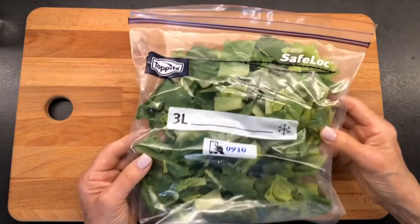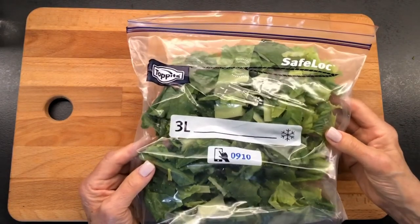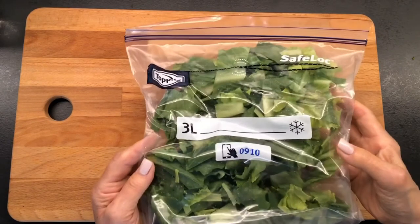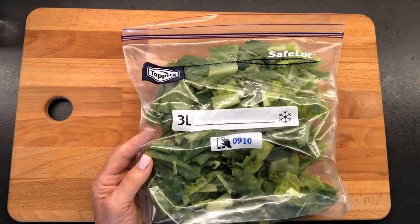And here is your tip on how to keep your romaine fresh. It'll be fresh in here for about three days, and I hope that you will eat it before then because I know I will. Thanks for watching. My name's Jill. Have a great day.